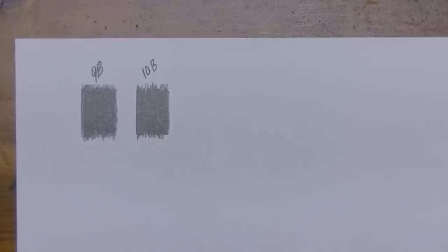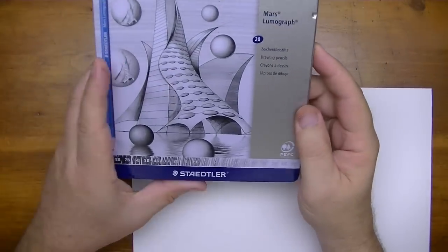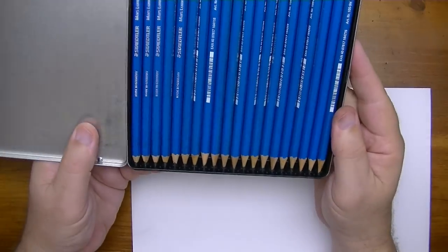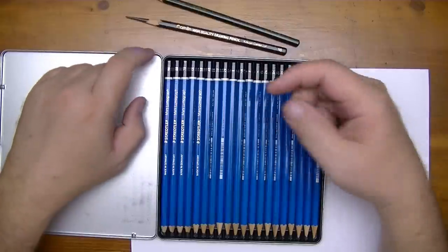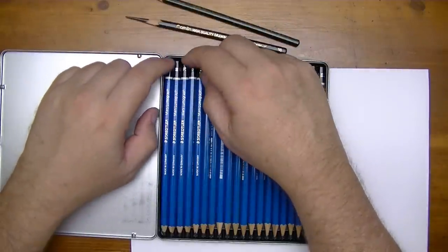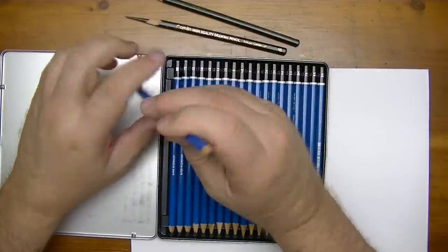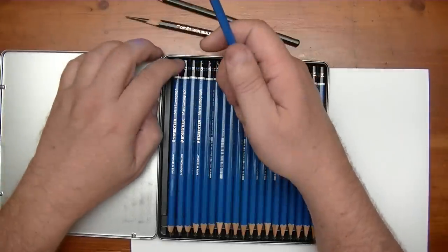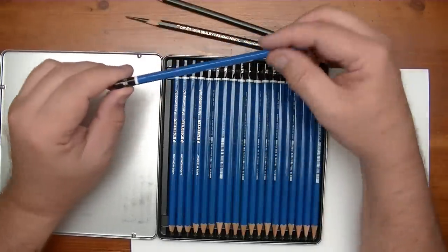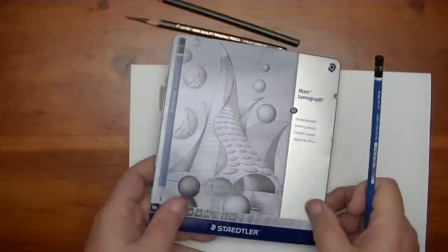Now I'm going to grab my Staedtler pencils. These should be all graphite. These are the newer Staedtlers. The older Staedtlers — the 7, 8, 9 — have carbon and graphite mixed together, but these should be pure graphite. I have a 9B. I don't have a 10B because it only goes up to 9B, so that's the best I can do with the Staedtler, but we're going to compare.